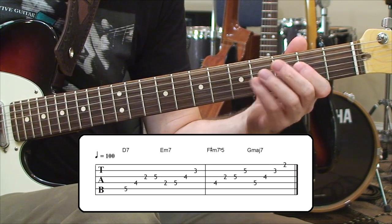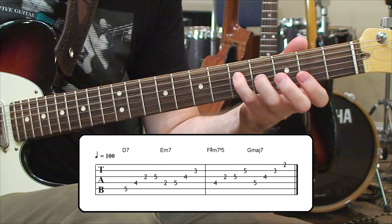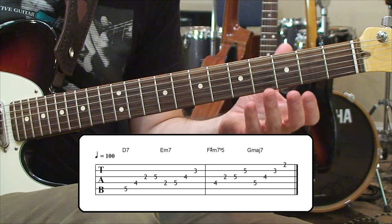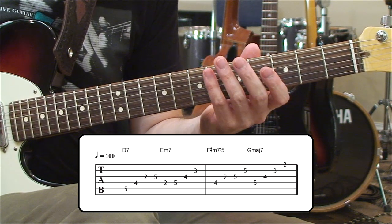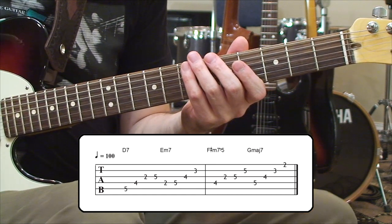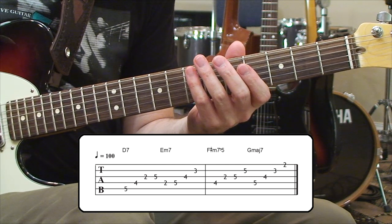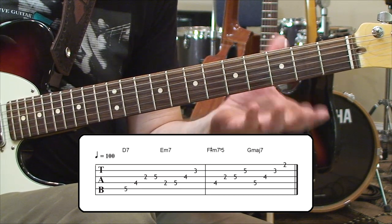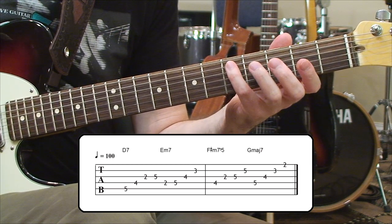We're going to have D dominant 7, E minor 7, F sharp minor 7 flat 5, and then G major 7 once again just up at the higher register tones. Now these are all diatonic, so even though the D dominant 7 and the F sharp minor 7 flat 5 are rather dissonant, they do still fit and will sound fine when you play them over any kind of other chord in the key. I've still got that G major 7 loop in my pedal, so I'm going to turn that on and perform all these arpeggios over it. Check it out.